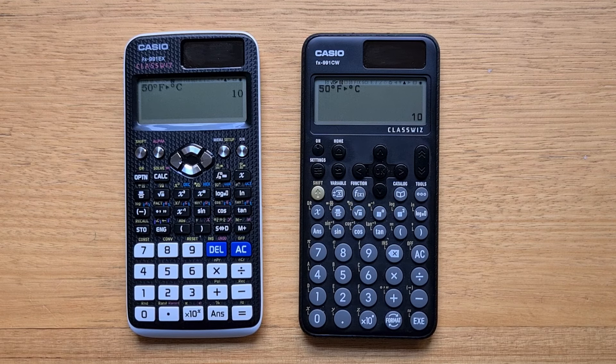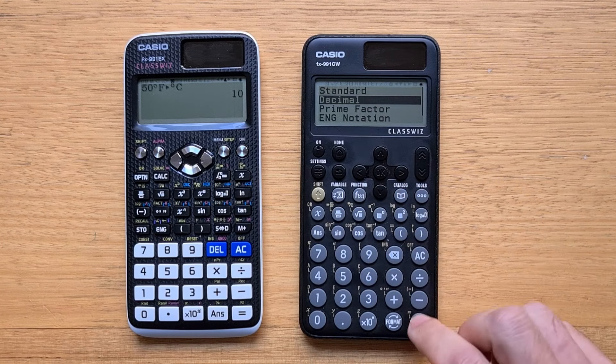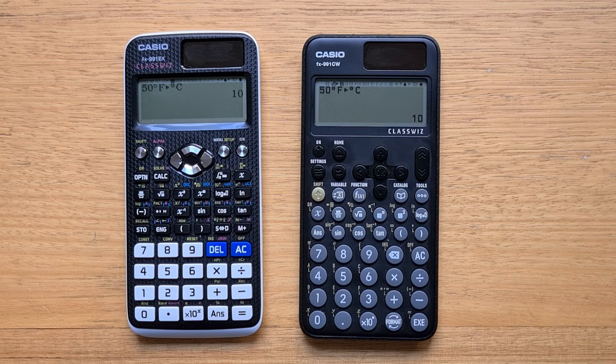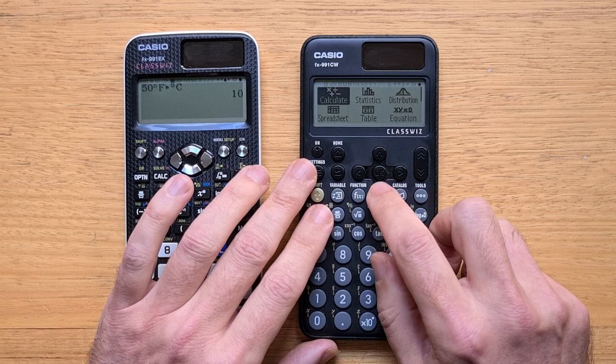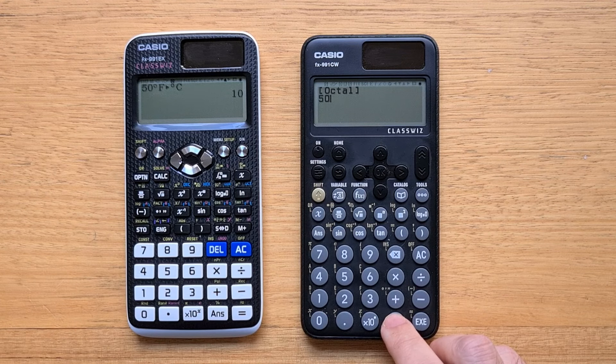The controversial change is that Casio has amalgamated the functions from a bunch of different keys — such as the engineering key, degrees/minutes/seconds, fractions to decimals, and the improper to mixed fraction key — all into the single format key. This makes a lot of sense because all of those keys change how the current result is displayed. But what's really controversial is that the format key actually brings up a menu, so now we need to use the cursor keys to select the option we want. The buttons on the bottom right of the calculator are the ones we expect to use very frequently, and it's just odd to see a menu pop up when you hit one. Interestingly, if we switch to base-N mode, the format key here just toggles between the different bases, and I'm not sure why Casio didn't do the same thing in the calculator app.